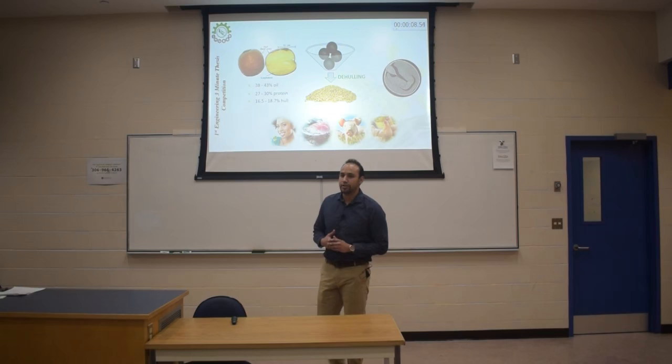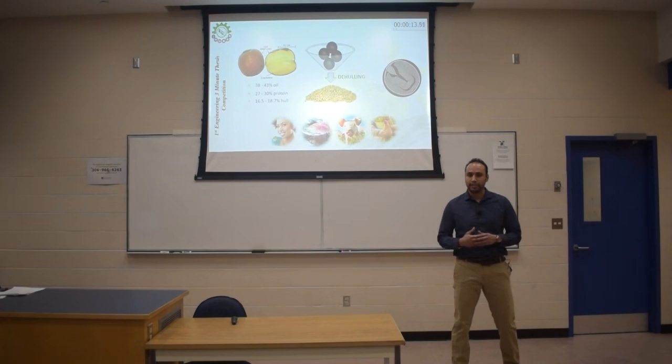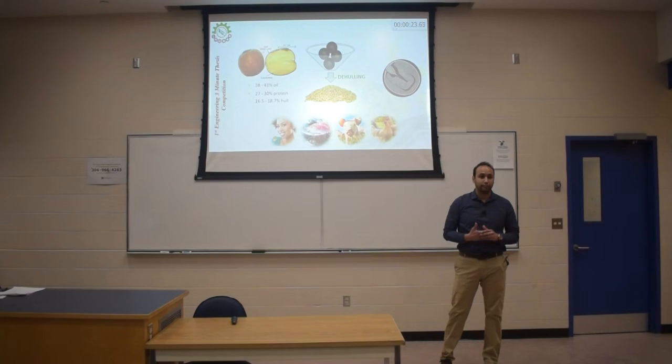I'm pretty sure most of you have heard or know about canola. But if I mention canola, the first thing that comes into your mind might be cooking oil. What if I tell you that we can also get protein from canola? If we look at that slide, we can see that it has a high content of oil, but we also have almost 30% of protein.